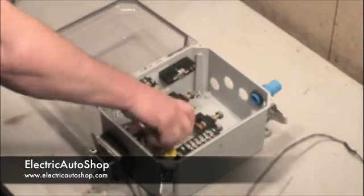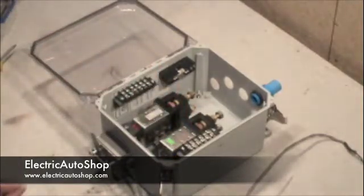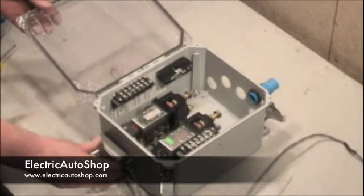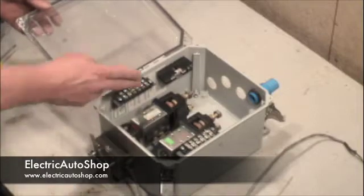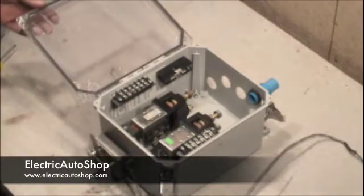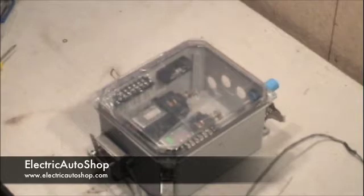That wraps up our pre-assembly of the control circuit enclosure. To review, we installed a Curtiss PB-6 pot box on the end of the enclosure, two Curtiss SW-200 main contactors, two 12-volt control circuit terminal strips, and the high voltage KLK-20 fuse block and holder. This concludes our session on assembling the control circuit enclosure box.